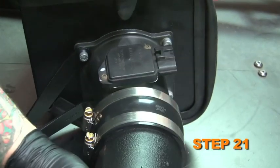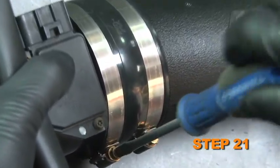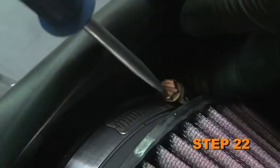Attach the K&N intake tube to the flange on the mass air sensor using the hose clamp provided, but do not tighten completely at this time. Attach the air filter element to the adapter using the hose clamp provided.